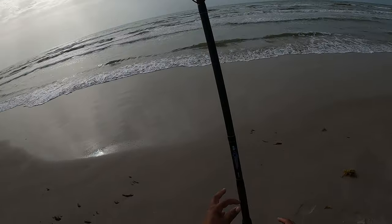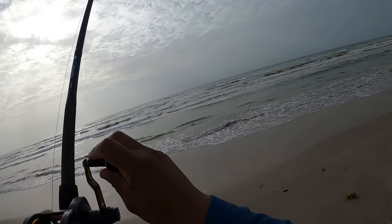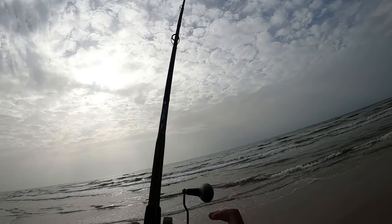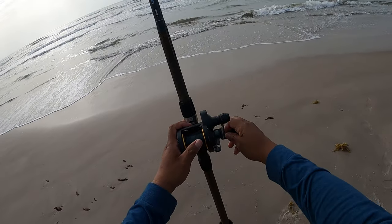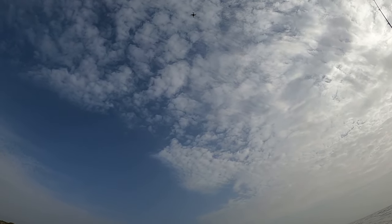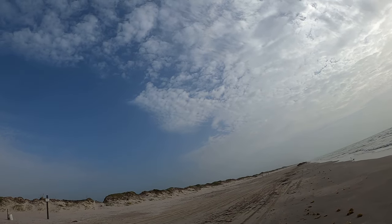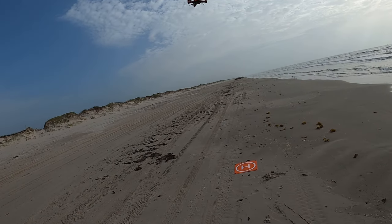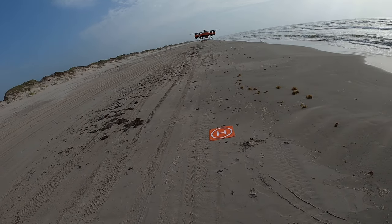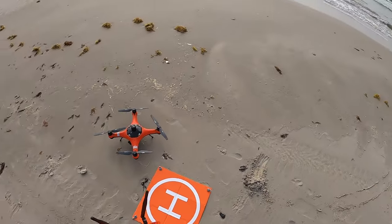Now we're going to return to home. Now I want to get my sinker stuck here. Sinker stuck. Here comes the drone. Let's see how close it lands to where I launched from. Oh, a couple feet away — not too bad. All right, now we wait and see if we get a bite.